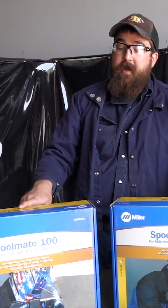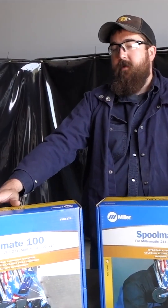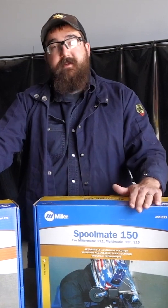The Spoolmate 100 fits the 141, the 190, 211, the 200, and the 215. The Spoolmate 150 only fits the 211, 200, and 215. If you have a 141 or a 190, you have to buy the Spoolmate 100. The 150 does not fit the 141 and does not fit the 190.